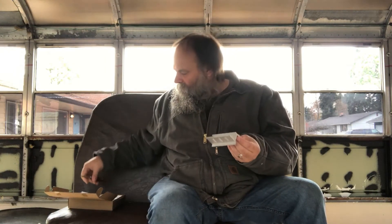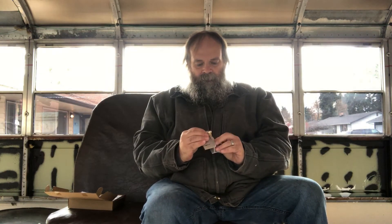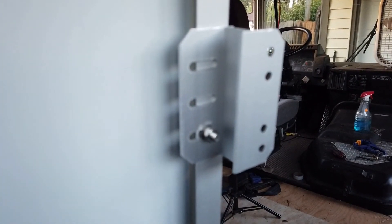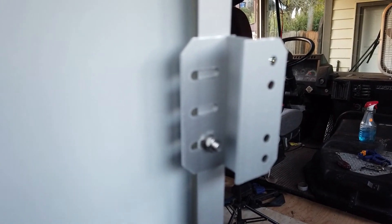I designed about 20 different mounting systems in my mind, but decided that simple is probably best, so we used the Z brackets that Nupawa sent with the panels. The Z brackets attach directly to the carriage bolts and keep the panels tight to the roof.